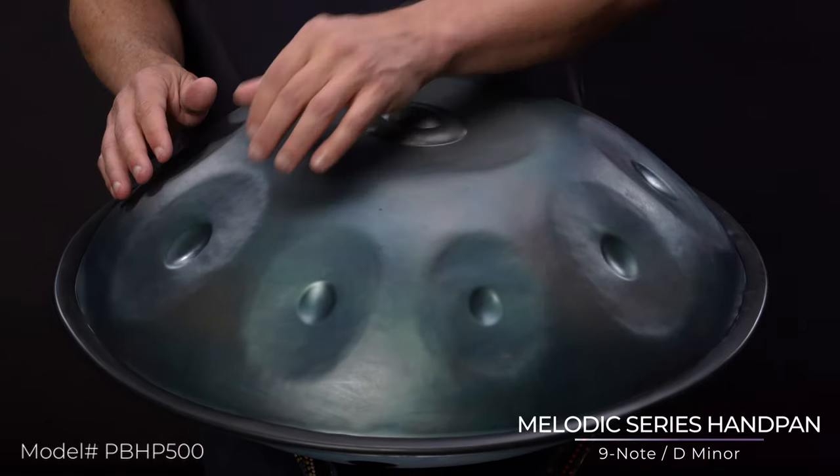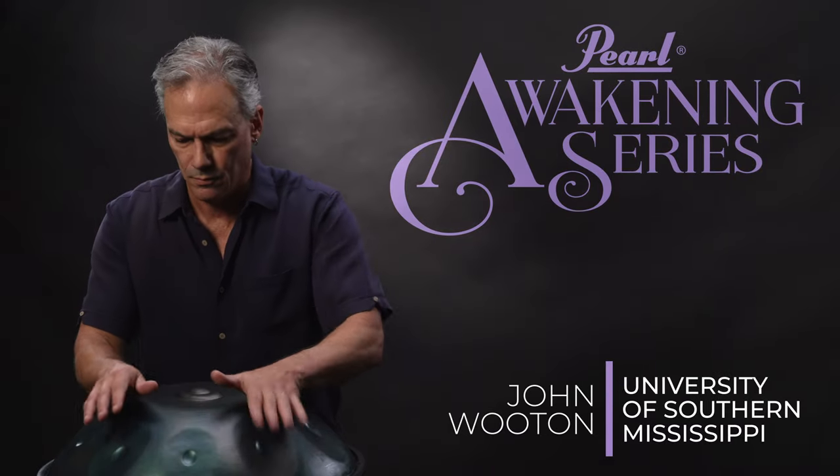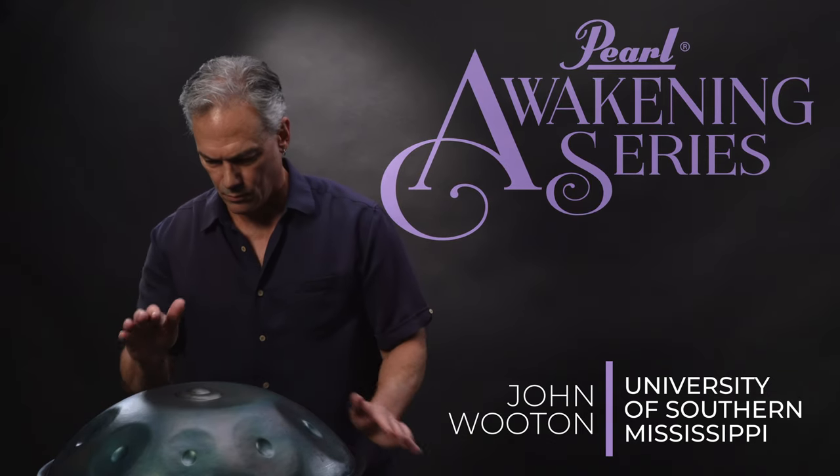Embrace the mystical, harmonic sounds of Pearl Awakening series Handpad. The mellow tonality of these enchanting, hand-struck instruments is waiting to envelop and heighten your senses.